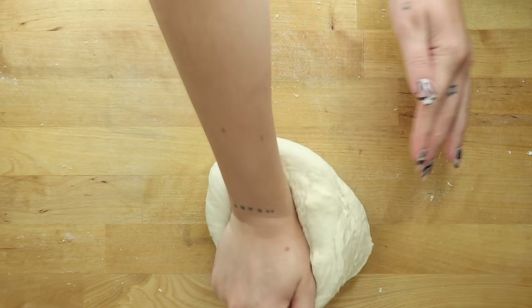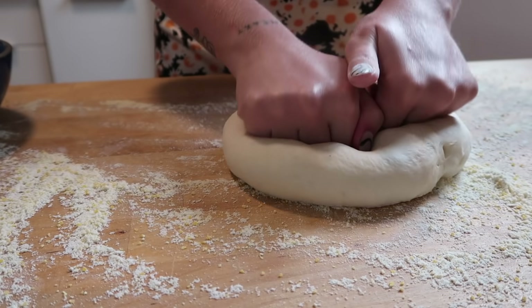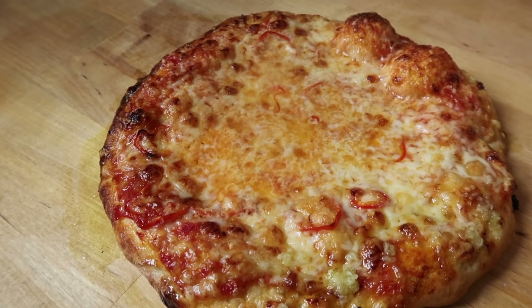Hi friends, welcome back to my kitchen, or welcome if this is your first time here. My name is Maddie and today we're gonna be making homemade pizza. In one of my vlogs I showed me making a pizza for dinner and a ton of you asked for a video on the homemade dough, the sauce, and just the whole process. The main premise of this video is the homemade dough, but I'm gonna show you the whole process.